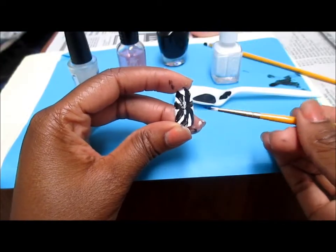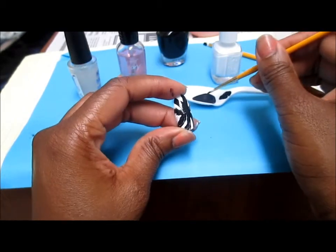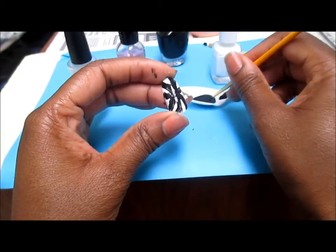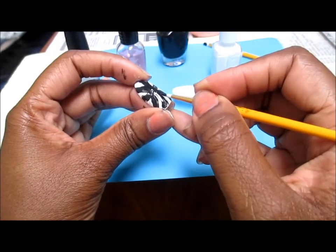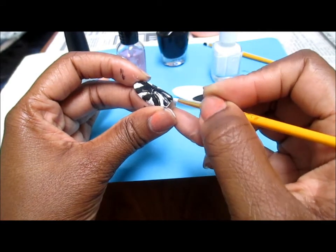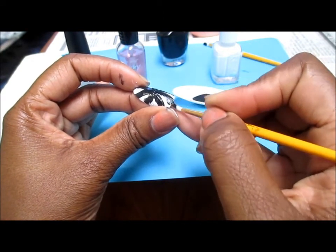I actually like this smaller brush a lot better for precision, so I'm jumping back to it. All I'm doing now is cleaning up again — I can wipe off if I picked up too much black — and I'm just going in and cleaning up the areas that aren't straight and perfect.